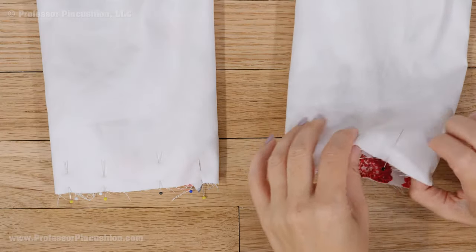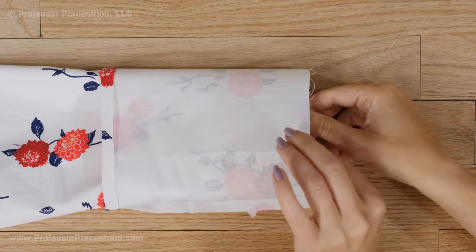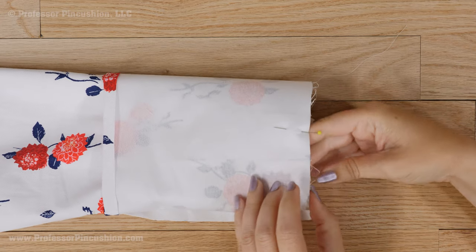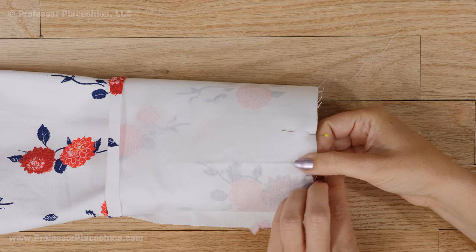At the bottom of each sleeve, pin and baste the raw edges together. My next step in my assembly would be adding the jacket cuff to finish the bottom edge of my sleeve and lining. See our video on sewing the jacket cuff to show you how.